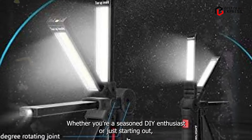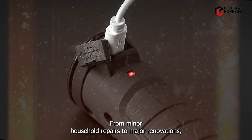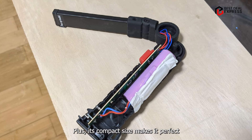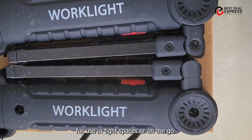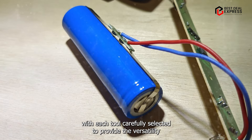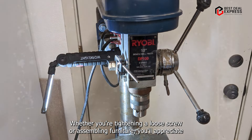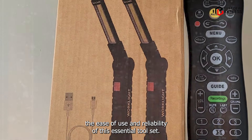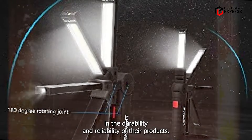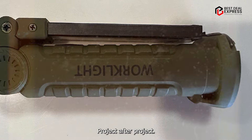Benefits and usage: Whether you're a seasoned DIY enthusiast or just starting out, this tool set has everything you need to tackle any task with ease. From minor household repairs to major renovations, you'll find the right tool for the job. Its compact size makes it perfect for tight spaces or on the go. Usability: Each tool is carefully selected to provide versatility and performance, whether you're tightening a loose screw or assembling furniture. Durability: Elmaytec is committed to quality — each tool is built to last and provide years of reliable performance, project after project.